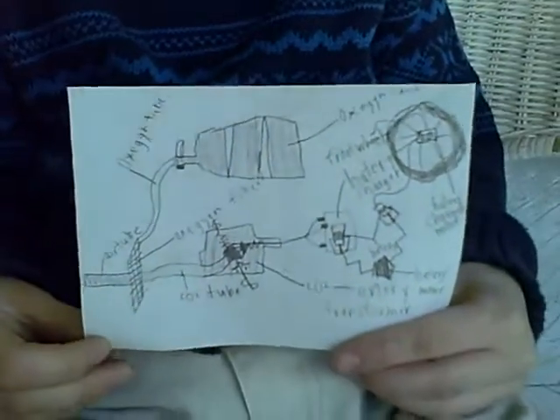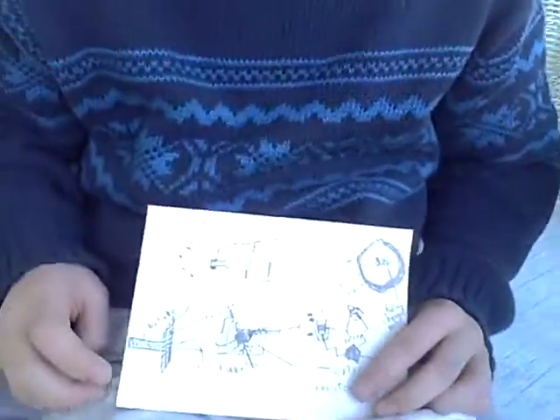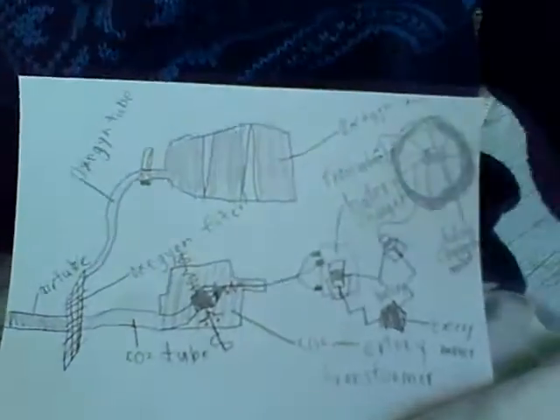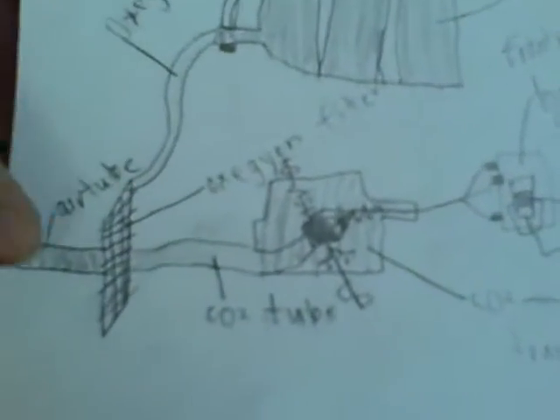This is a drawing of the inside of a motorcycle that I'm planning on making, or sending it to some company and having somebody else make it. This is the air tube, and air comes in there.